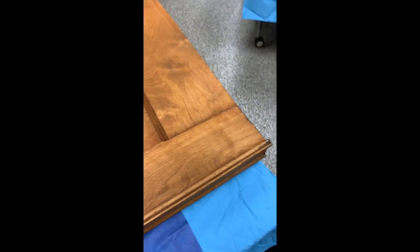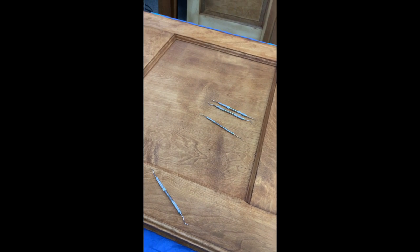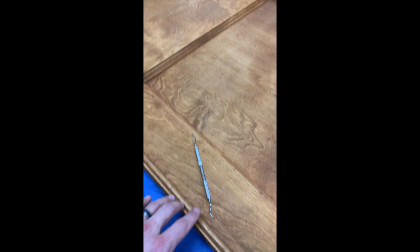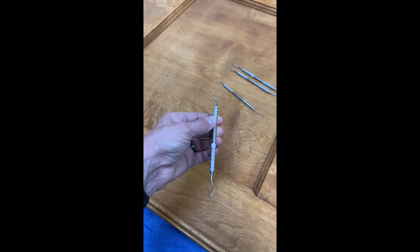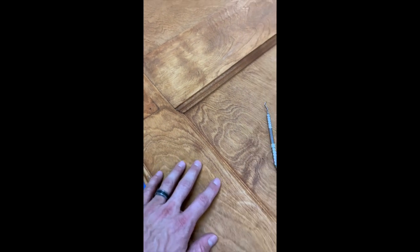Before we go and refinish these with a clear satin water-based polyurethane, what I've done is taken a set of old dental tools that a patient of mine gave to me a while ago, and gone through cleaning up these corners. You can see this one's already been cleaned — nice and crisp, clean edges in the corner here.